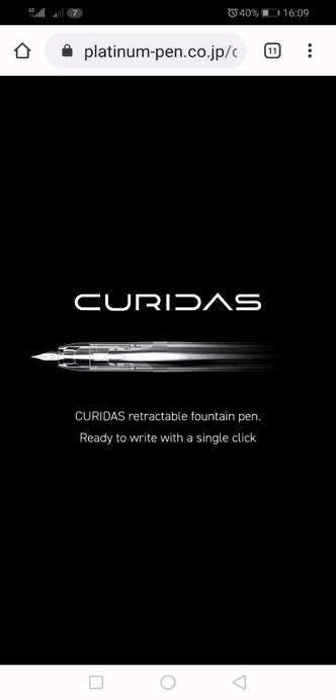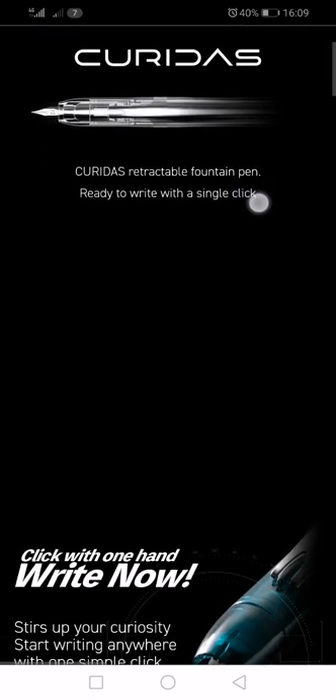Whereas the Platinum Curridas has a very similar retractable nib capless system, and I believe it's going to retail for around $64. Goulet Pens in the USA are pre-advertising the Platinum Curridas at $64.00, so it's going to be interesting to see whether it's worth it at this price. I've got up on my screen the official Platinum Curridas part of Platinum Pens' Japanese website, so let's have a quick look through the main parts of this.